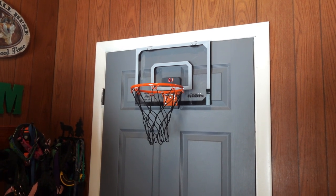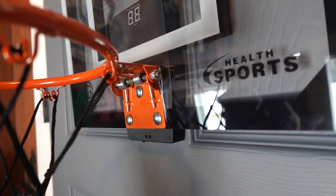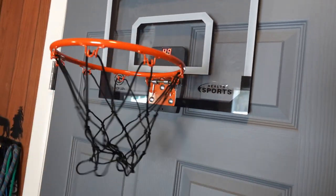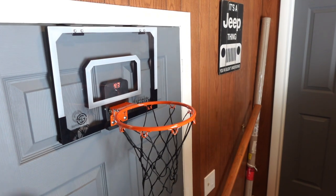The mini basketball hoop should fit on just about any size standard door. Another really cool feature that I like about this hoop is the breakaway steel rim. That's right, you can practice your dunking skills with this. The rim will bend down at up to a 45 degree angle and then bounce right back into place.